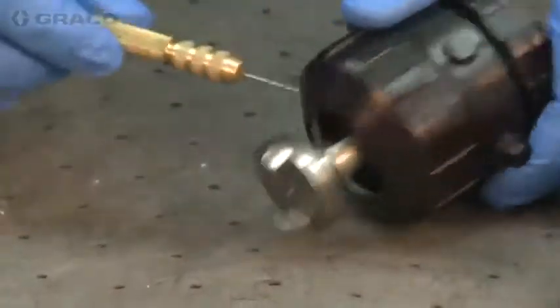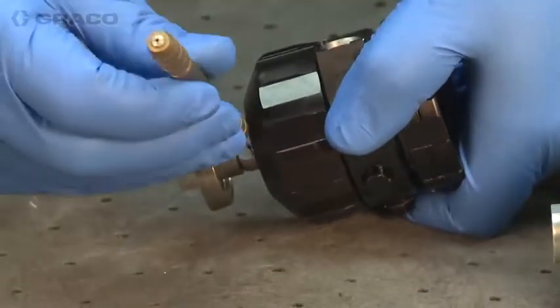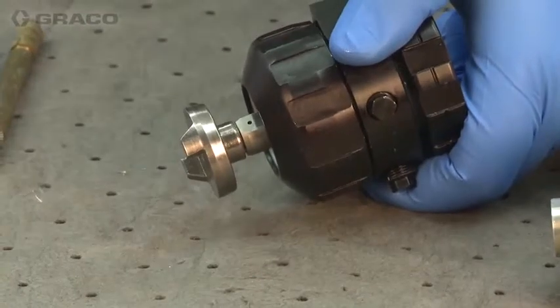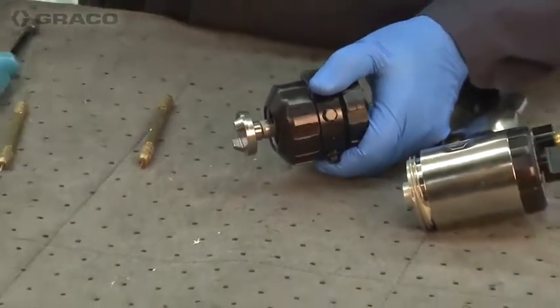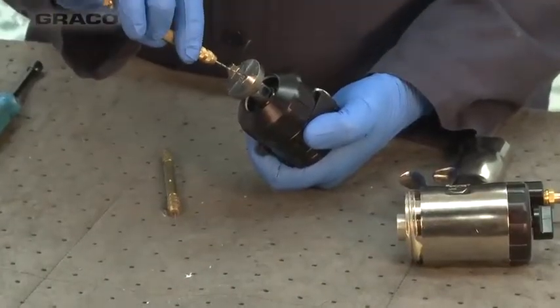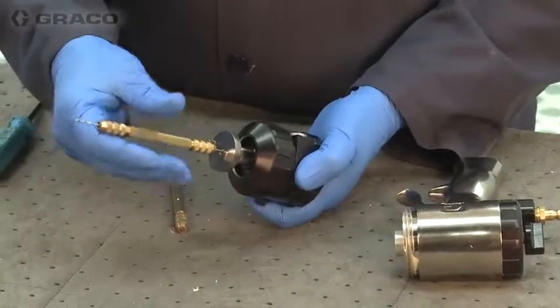This is a clean-out tool. This is an AR2929 mix chamber. The difference between the two smaller mix chambers and the bigger mix chamber is it has a counter bore and a final port. Some of the bigger mix chambers have only a single port going through.